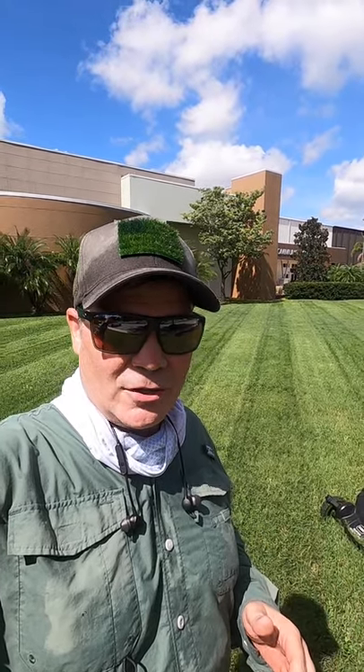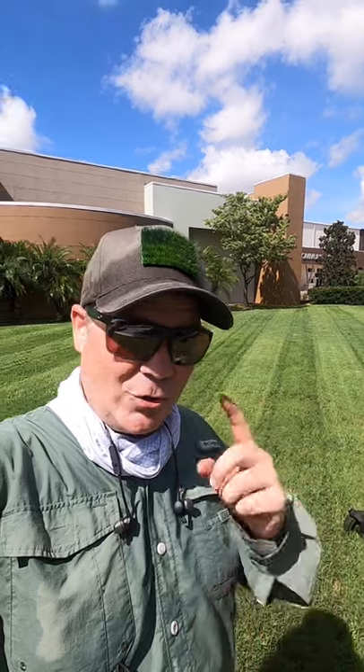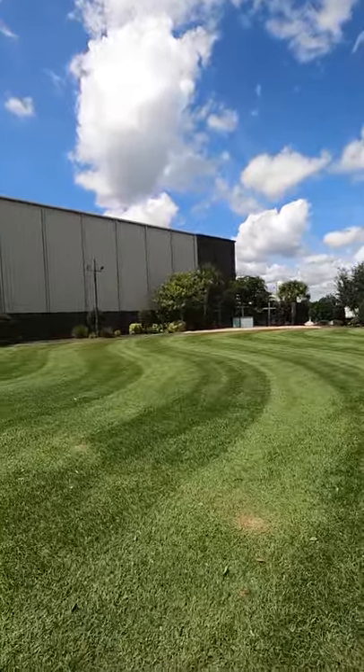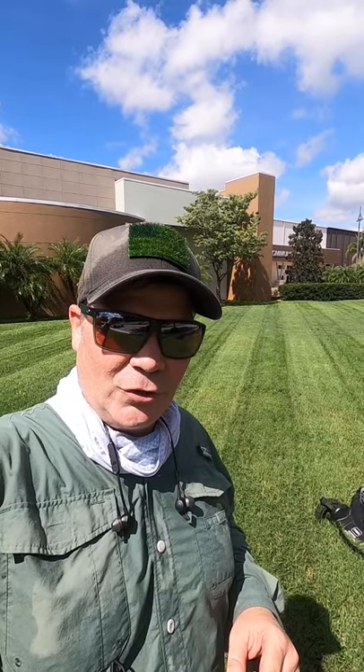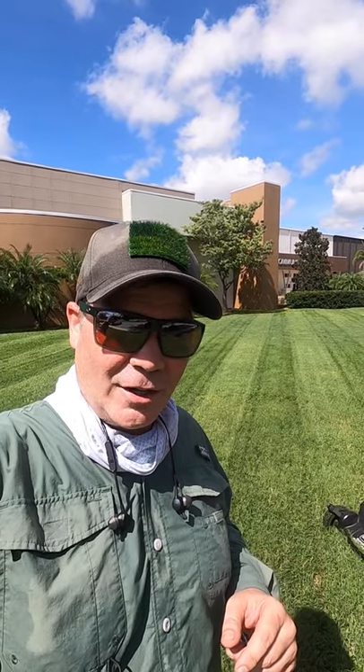There are other ways to make stripes, and there are companies that make lawn stripers. If you go to the link in my description, there'll be a video where I showed you how to mow stripes on a much larger lawn with a riding tractor. With that, I hope this video has been helpful. Make sure you share it with friends who'd be interested. I'm Alan Hayne, the Lawn Care Nut, and I'll see you in the lawn.